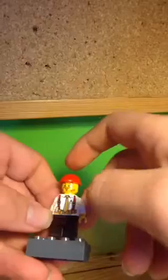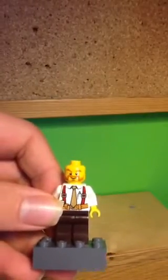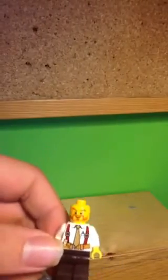The torso is very nice — it shows dungarees, a tie, a belt, and a pocket with a pen. They also have a very nice face print showing a ginger beard and bushy eyebrows, and they look very smug, like they're really pleased to be so high up in the construction work. That adds a lot of character, and most Lego minifigs don't have such detailed face or torso prints.